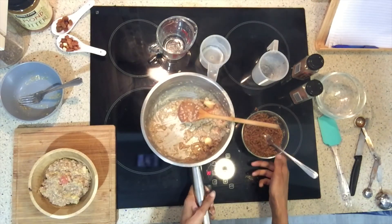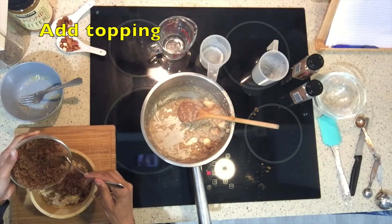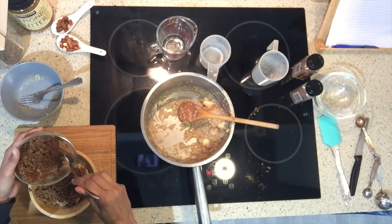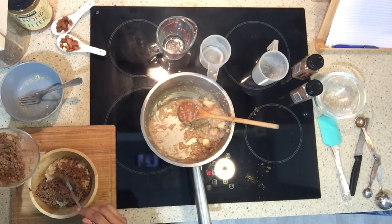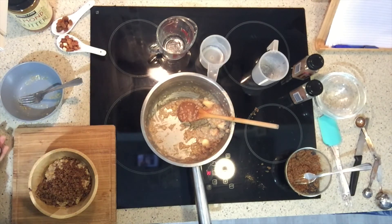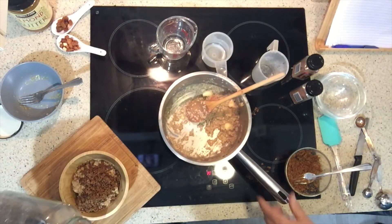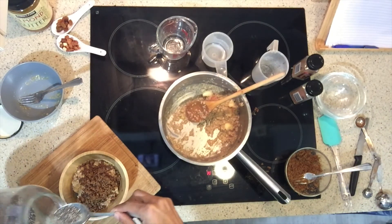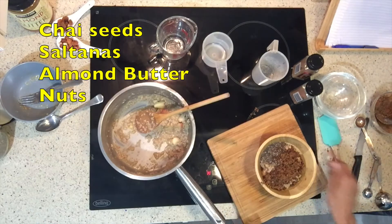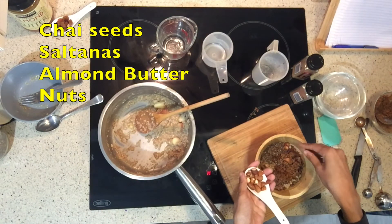I'm just going to sprinkle over the crunchy topping, and it'll kind of melt into the porridge because the porridge is still quite warm. Then you can add whatever toppings you like — I've got chia seeds here. You don't have to add anything; I often don't add anything. But you can add a sprinkle of chia seeds, or some chopped nuts.